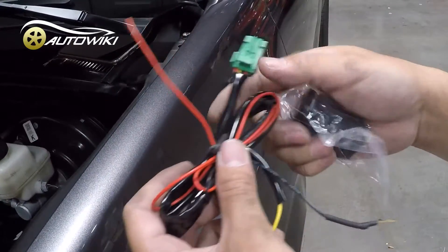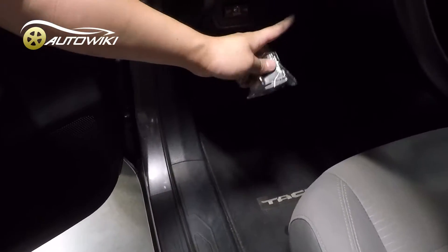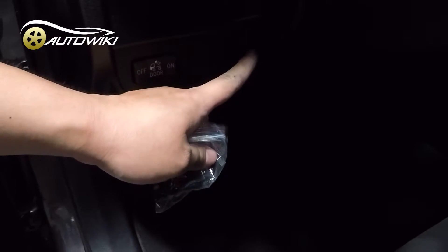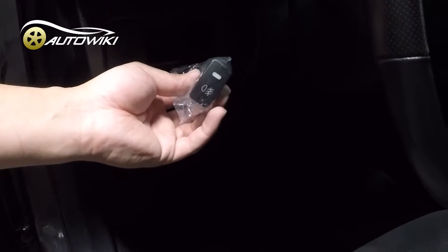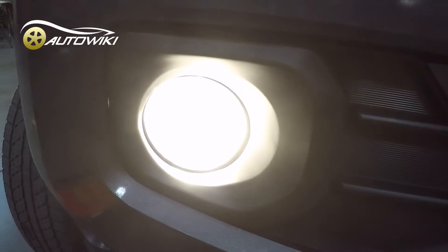This switch will just plug in into the cabin. Right here is the OEM location for this switch — you can just pop this dummy panel out, insert the switch from the back, and connect it to the wiring harness.